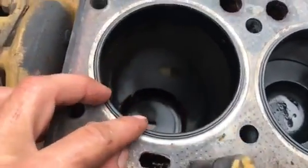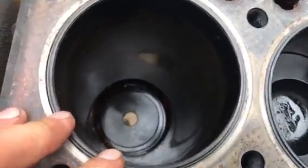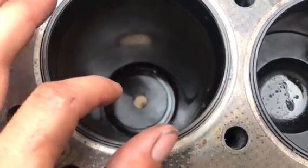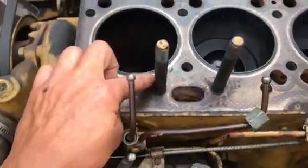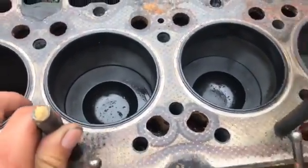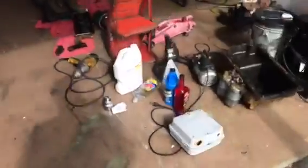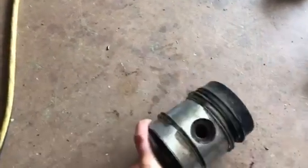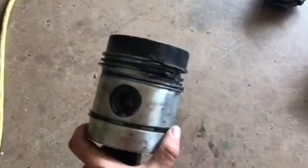I already took out piston number one, and right down there is a steel bushing-type piece I'm going to use to pull this sleeve out. Each cylinder has a sleeve, and when you do new pistons and rings you want to do the sleeves as well. I'll show you what this other piston looked like — you've got no compression at all on the cylinder. It could be your valves, head gasket, or piston rings blown like this. That's crazy — that's how it came out.